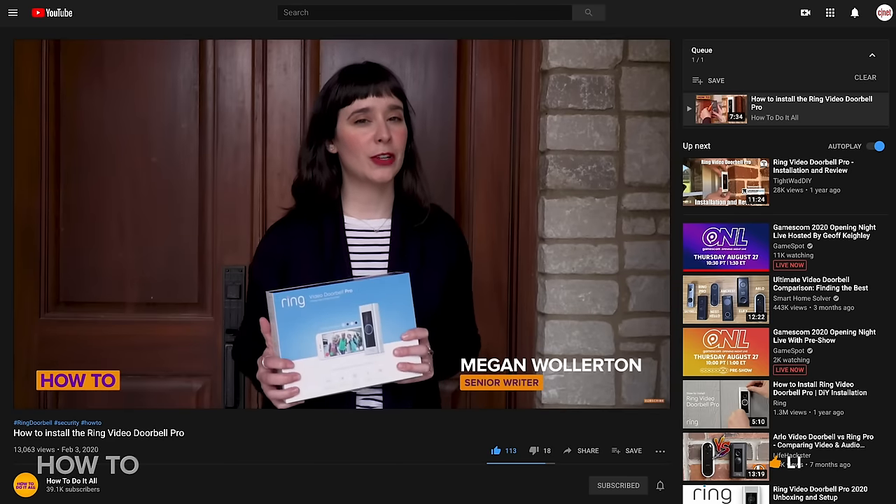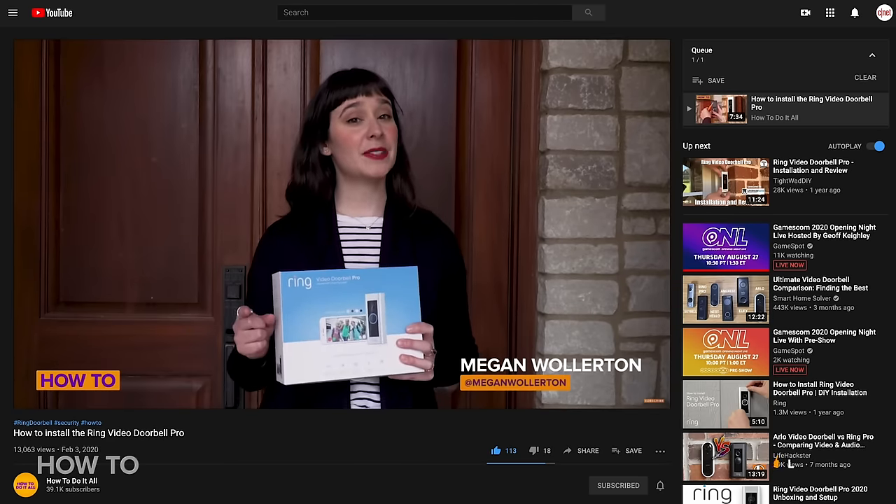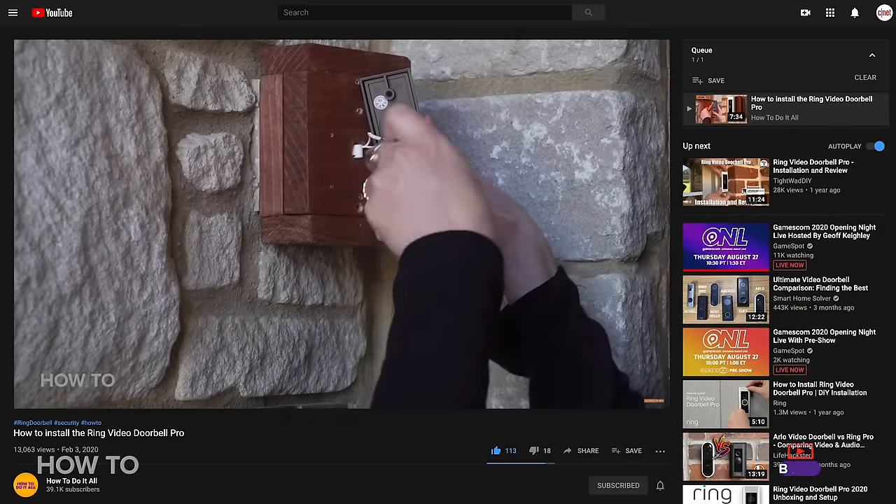Some, like the Ring doorbell, as shown here by our own Megan Wollerton, can be a little complicated to install too. But if you have an old phone laying around and the camera still turns on, using it as a security camera is a great way to save some money.